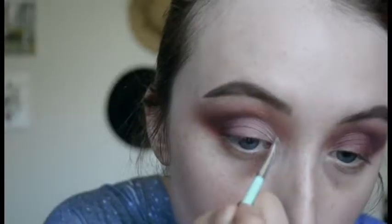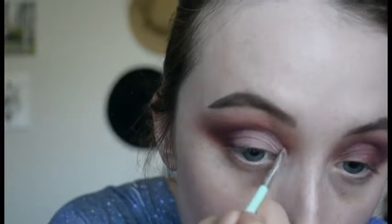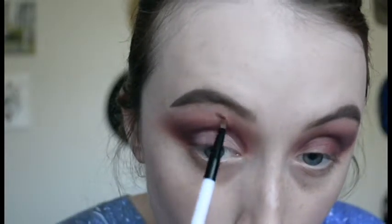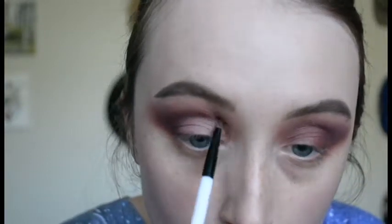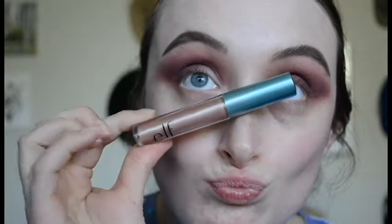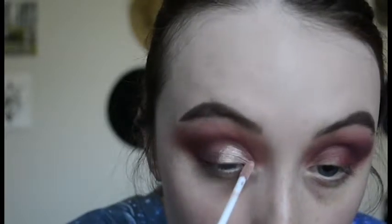Now I'm taking a small angled brush and using some Scorpio to define the outside of the crease a little bit more, then blending it out with a little pencil brush — one of my favorite tricks. Next I'm going in with this Alpha liquid shadow, it's a rose gold color, and I'm placing that over where I placed the concealer and using it to define the crease even more.